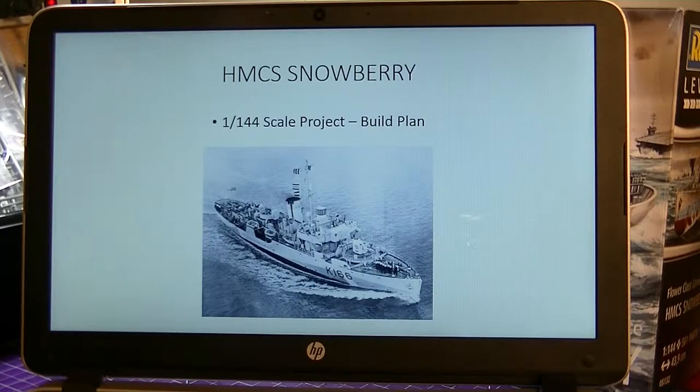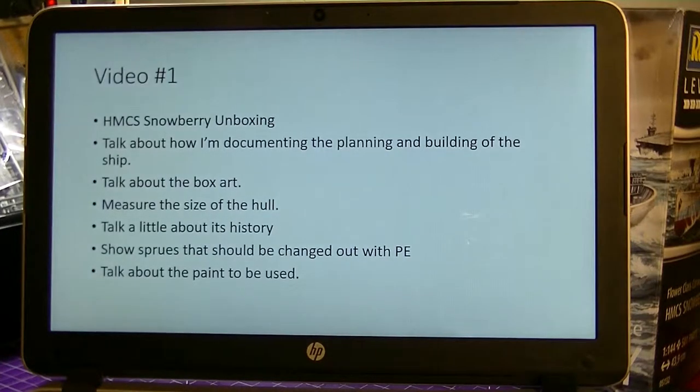One thing I like to do when I build my models is put together a build plan. With this one here I'm starting to put a little build plan together - I haven't got too far with it yet but I've done some of it. I just thought I'd start off with my title page: HMCS Snowberry, scale 1 to 144, project build plan, with a little picture of it. In here I've talked about video one and what I want to do - HMCS Snowberry unboxing.